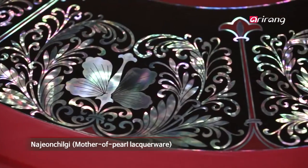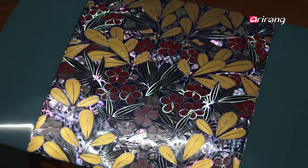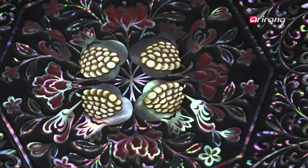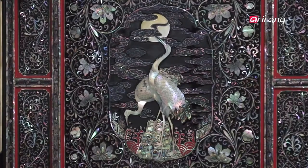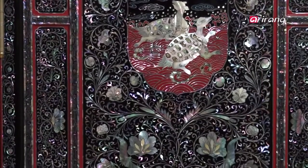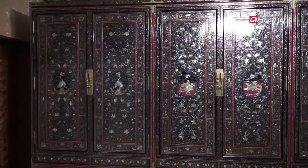The word Na Jeon combines Na meaning conch shells and Jeon meaning to make with tools, and is more commonly known as mother-of-pearl. Abalone shells or conch shells are ground and made into many different patterns. The mother-of-pearl is then inlaid onto a surface, followed by a lacquer top coat to create a decorative piece, which is why it is called Na Jeon Jilgi.